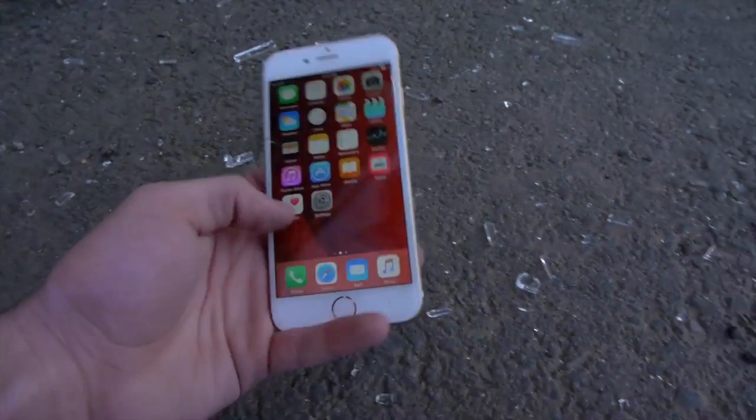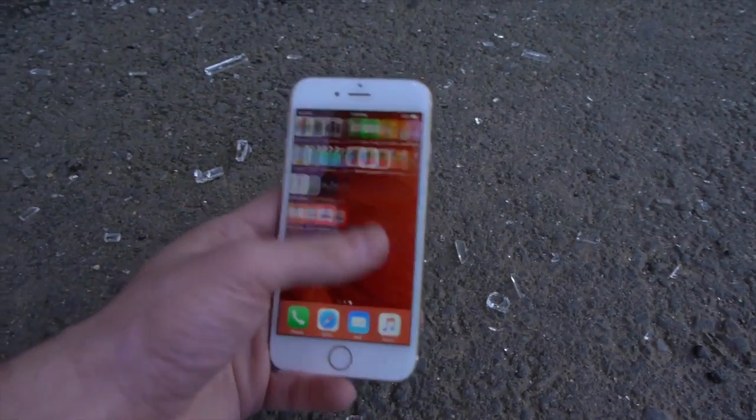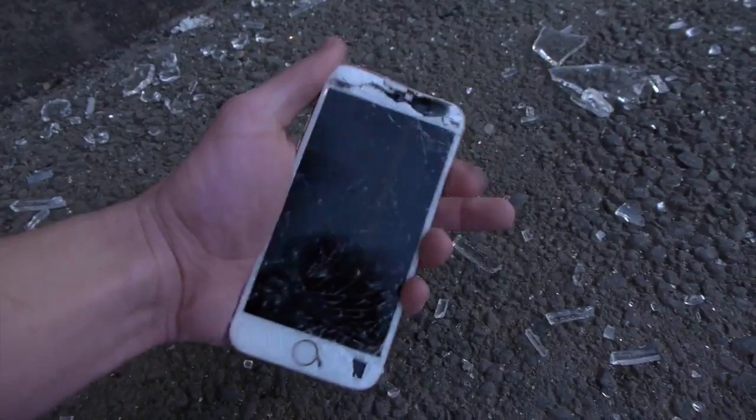This one is working — the front isn't even cracked. This is incredible. Sides look okay as well. Moving on. Here's a rose gold one — completely shattered. Does it turn on? It's tweaking with the display. Moving on. This is the initial impact zone. There is a lot of glass there. This is insane.